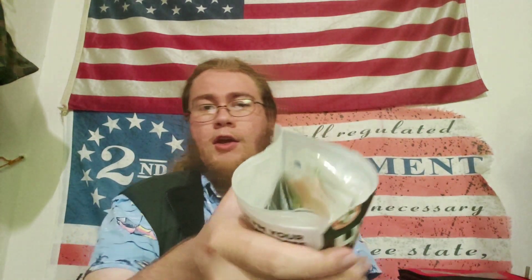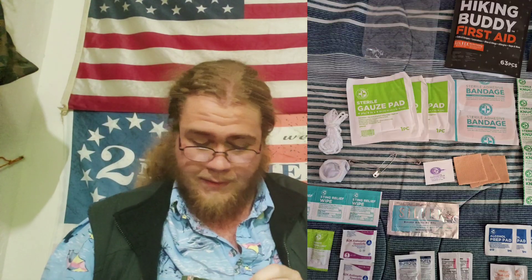It comes in a resealable bag. As you can see, there's definitely a good amount of things in there — the 63-piece kit. I'm just going to start taking stuff out. Already this isn't looking too bad, I'll be honest.